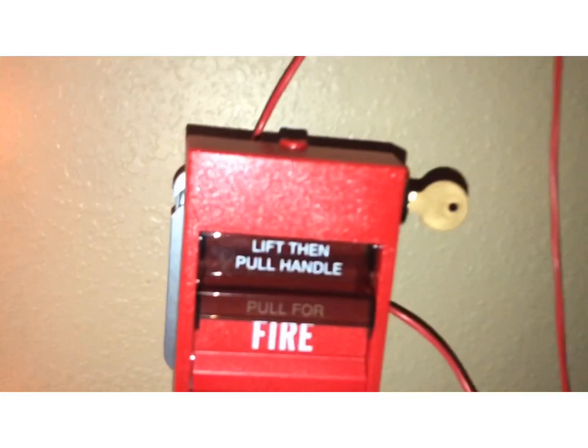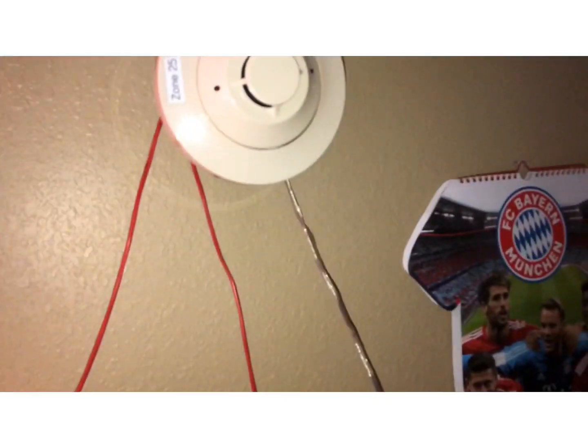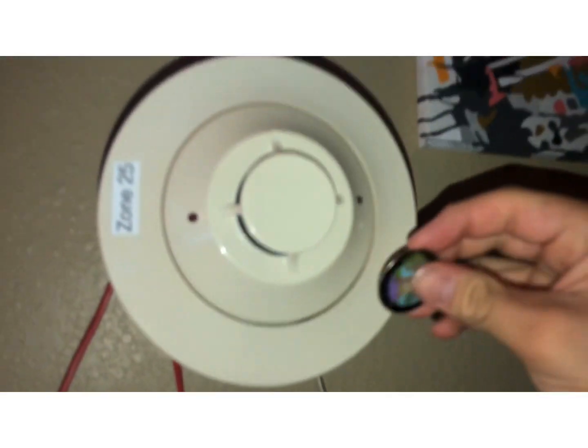All right — are you ready to activate the smoke detector? We've got our magnet right here. We just put it on this little spot right here — there we go, already activated.